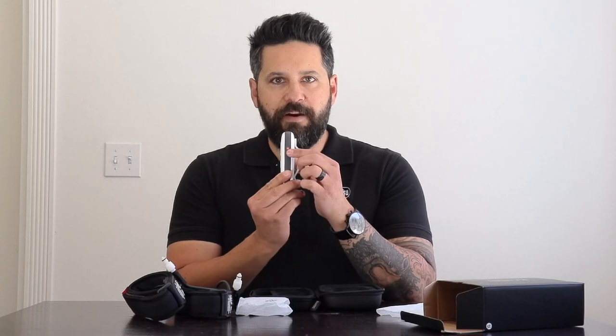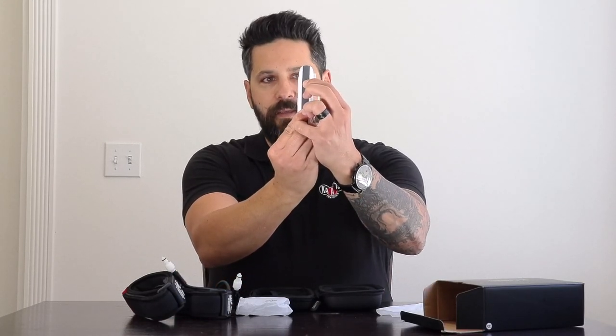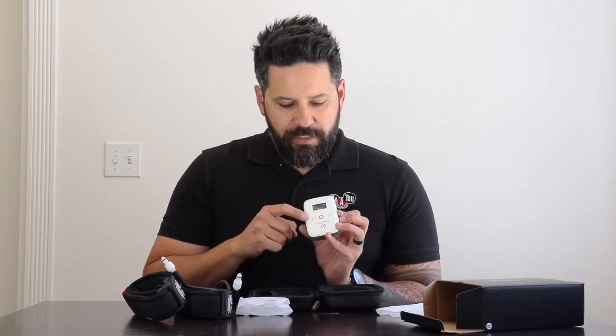In order to turn on the C3 device, turn to the side and you'll notice a power button. Press and hold and the device starts up — you'll see the logo on the screen. The C3 is enabled with touch-sensitive buttons on the front, so you only have to tap them; you don't actually have to push like a physical button.